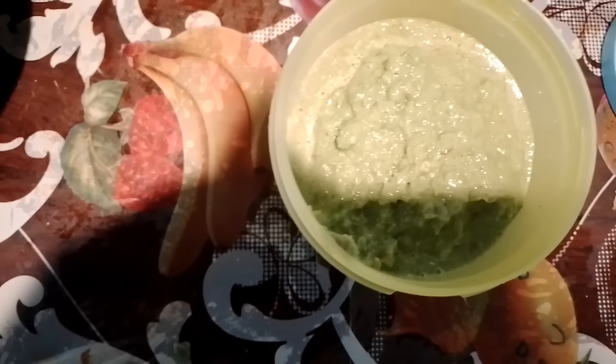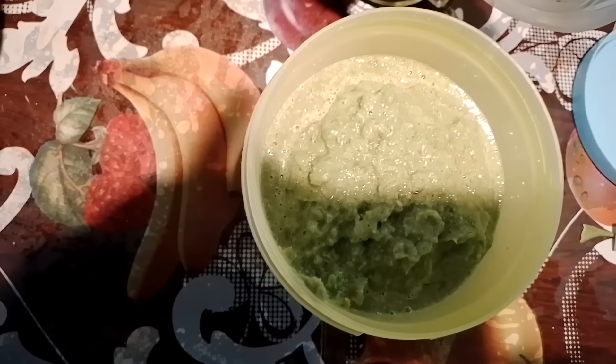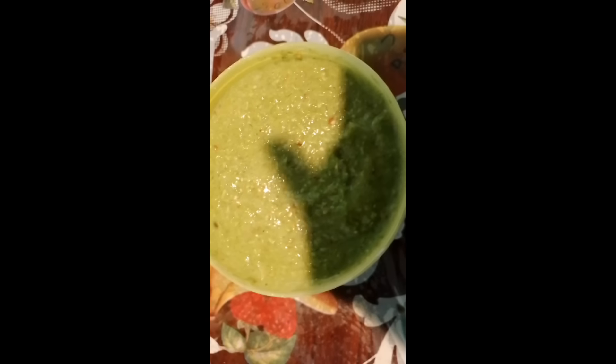Miren qué delicia, ¿no se les antoja amigos? Miren, quedó bien espesita, deliciosa. Bueno mis amigos, pues aquí quedó mi salsa de guaje. Espero que a quien le guste el guaje la prepare, está muy deliciosa, les invito a que la preparen, queda súper deliciosa. Muchas gracias por ver el video.